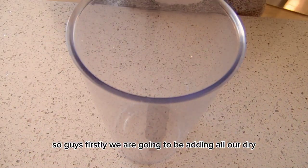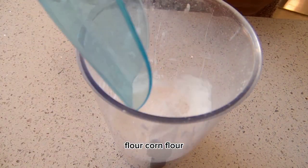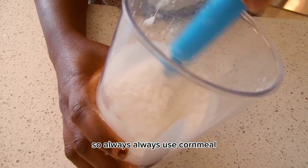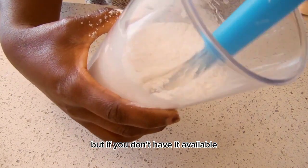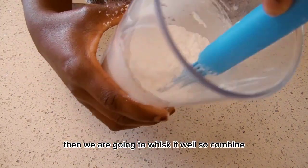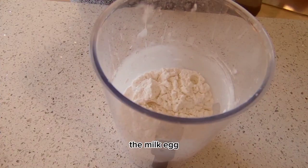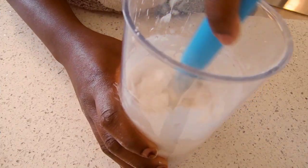Firstly, we are going to be adding all our dry ingredients together — flour and corn flour. This also works with cornmeal if you like it; you can always use cornmeal, but if you don't have it available you can switch to corn flour. Then we are going to mix it well to combine before adding our liquid ingredients — the milk, egg, and more.